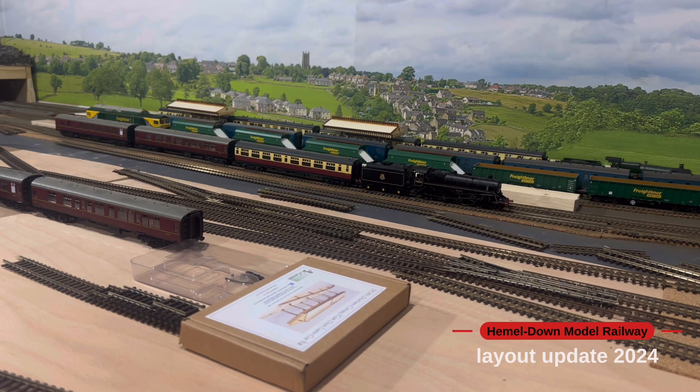Up in the left-hand corner of the screen I have actually done some ballasting leading into the station area. That was going to be on another update that was due sort of five months ago, but obviously I didn't post that.